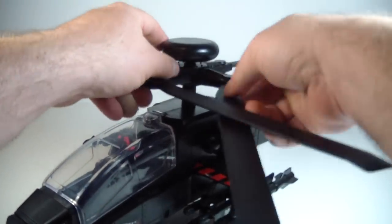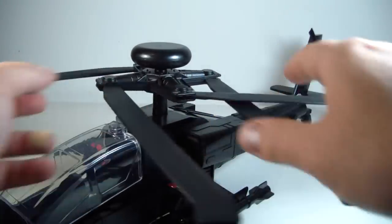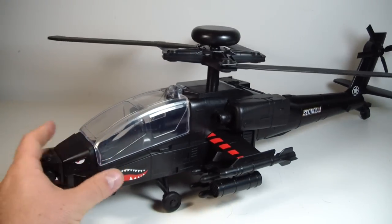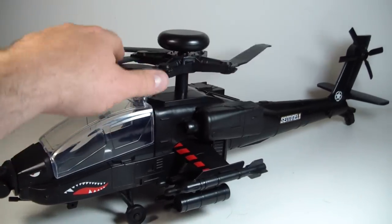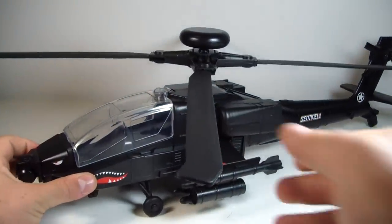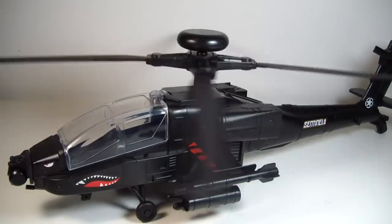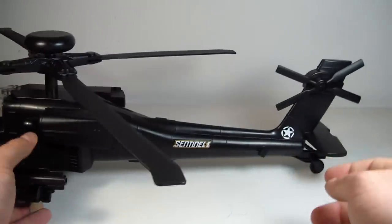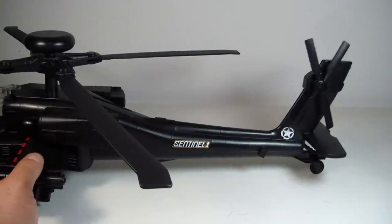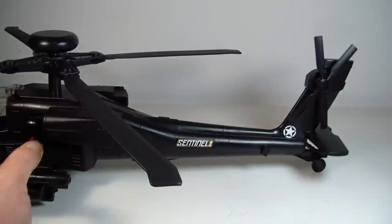You can also fold these up if you want to, to save yourself some space. The propellers do spin nicely — and they spin just fine, just what you need. The other articulation on the helicopter is the back spindles also spin nicely and fluently. They're not too loose. If you need to get them to stay in a certain position, they will — no issue there at all. So it's pretty well balanced.